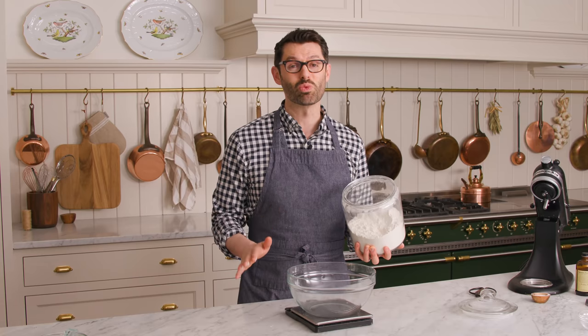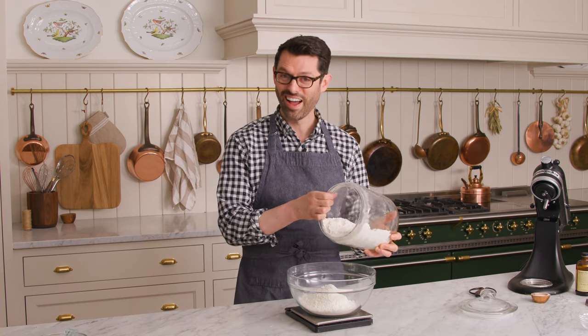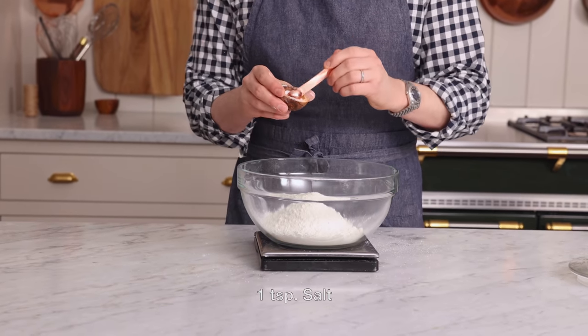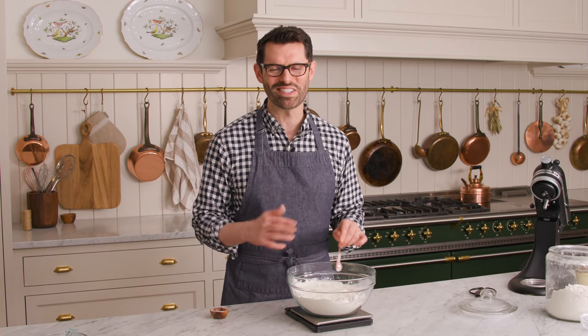There are only two dry ingredients for these English muffins: two and three quarter cups of all purpose flour — that's 330 grams — and one teaspoon of salt. Give it a little mix, and then once that yeast is nice and bubbly, we can combine the two.